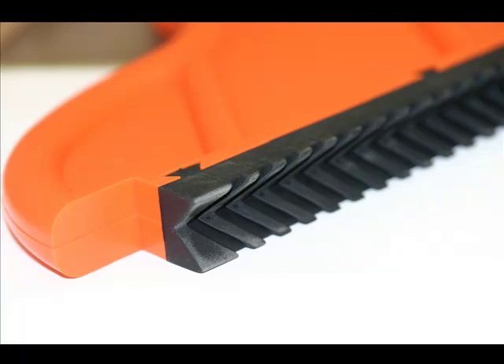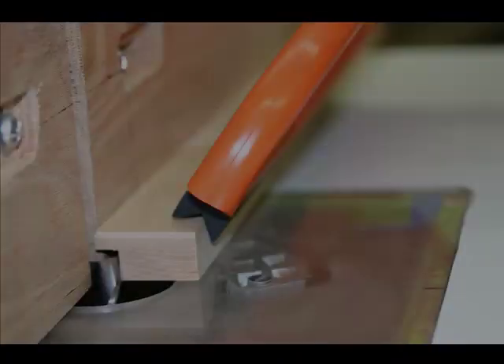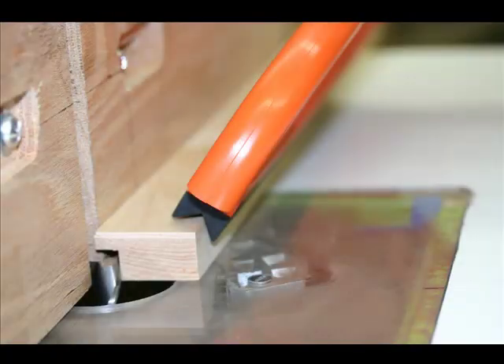So what is the V-groove for? This V-tread is used for pushing wood on shapers and router tables. On each of these machines, you need to press the wood at three angles at the same time — that is, you have to press the wood against the fence, you have to press the wood against the tabletop, and third, you have to push the wood forward.